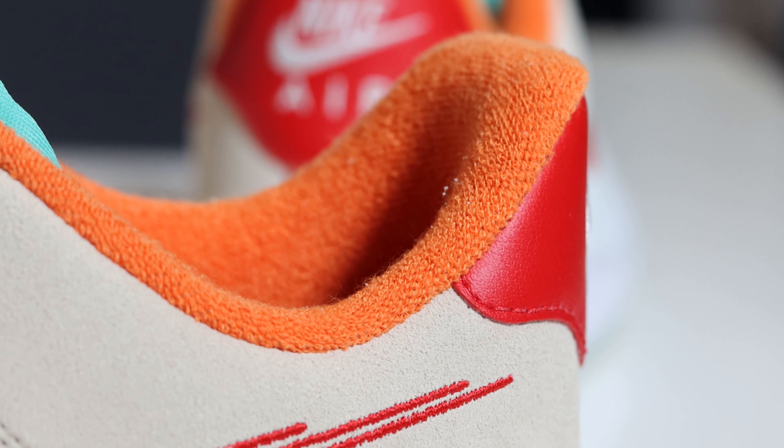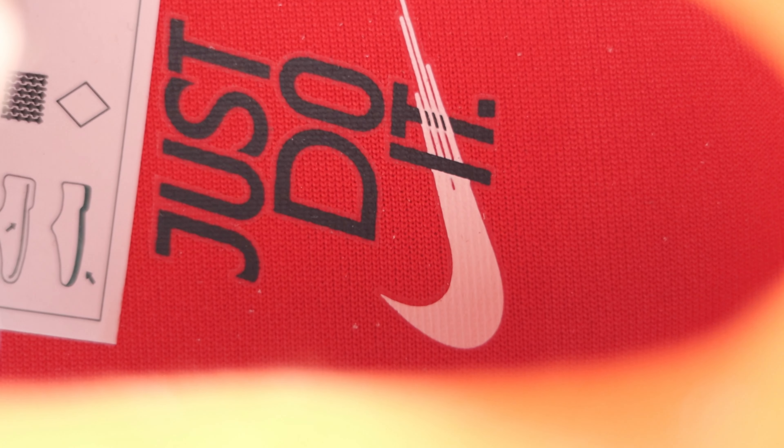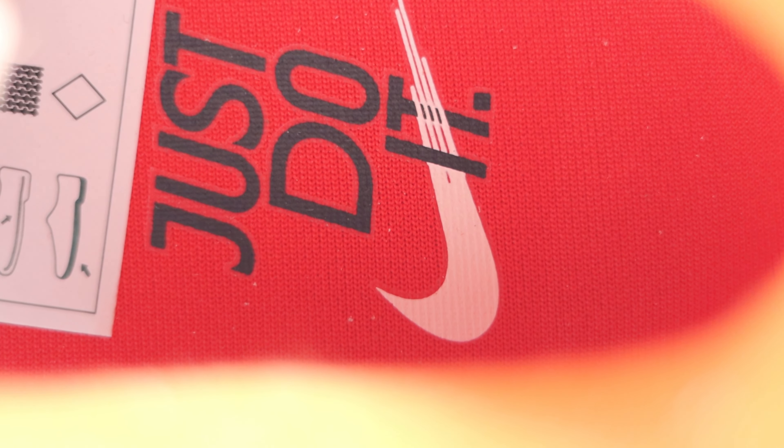Looking inside the shoe, we have an orange sock liner — quite plush, warm, and cozy. Then the insole is in red and features the Just Do It design with that swoosh re-emerging again.